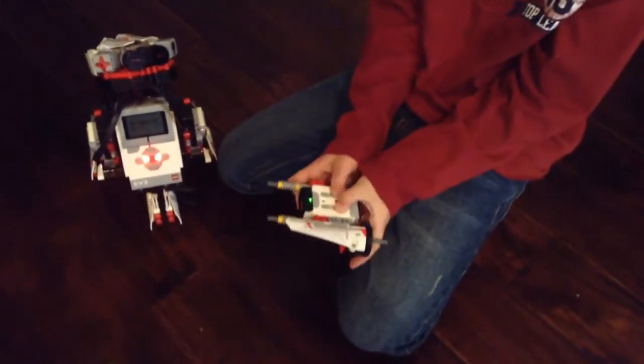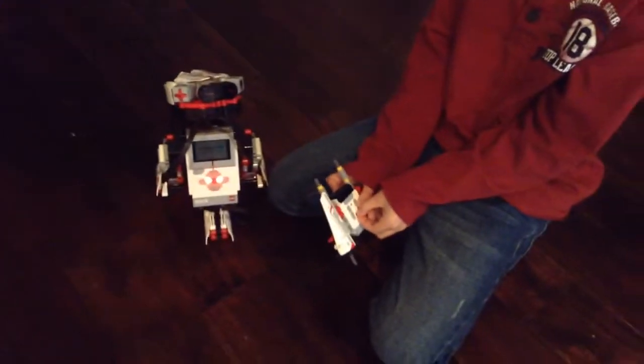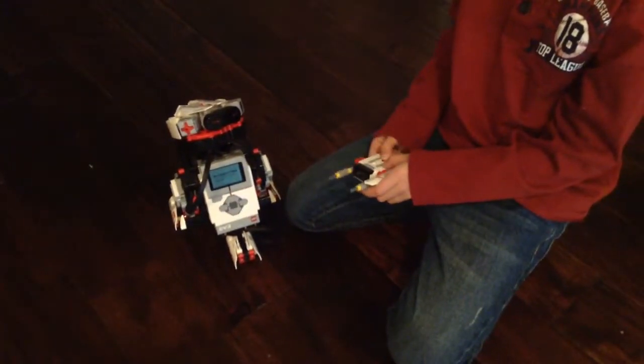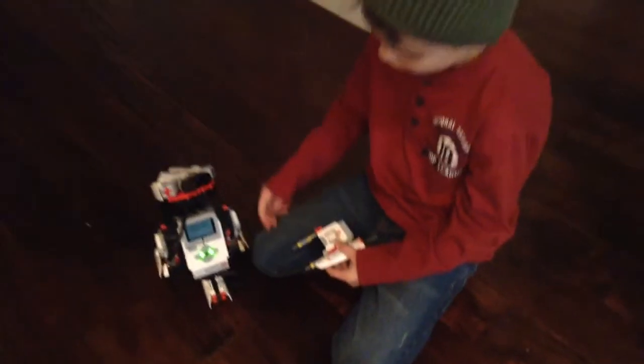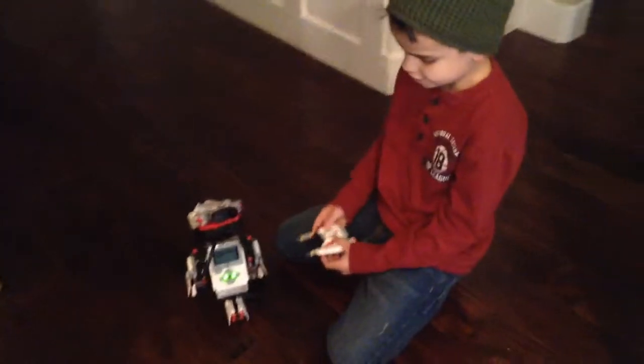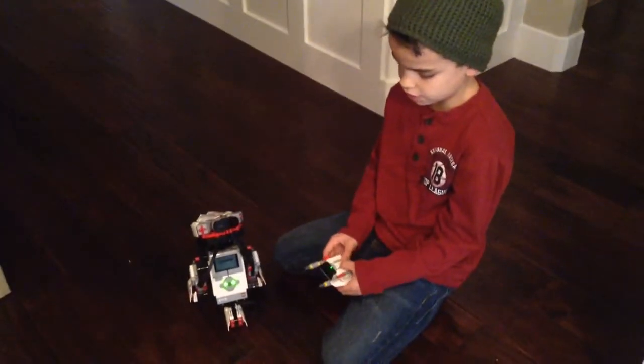Channel 1 makes these two motors go, and channel 2 makes a motor here that makes the head spin — and that's what channel 2 makes. And you have to press the red.